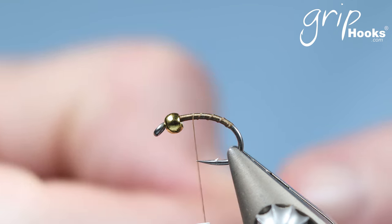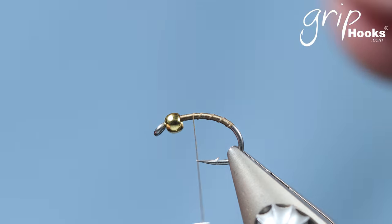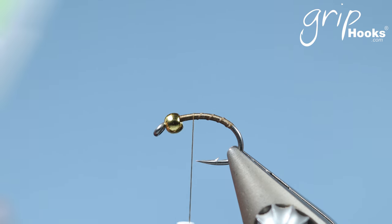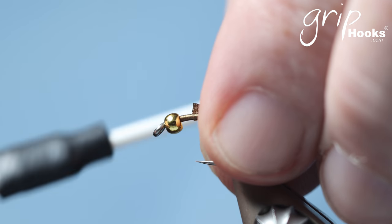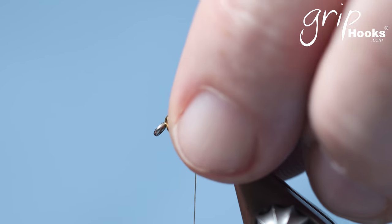I'm going to go through the materials as we go along. First, I'm tying it in a size 12 Grip 14731H, which is the heavy wire hook. It's a new hook that was launched not too long ago and it's heavier than the previous heavy wire hook, the normal 14731H, which is also still available.